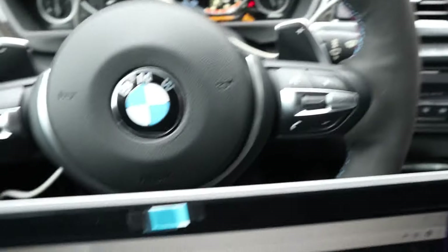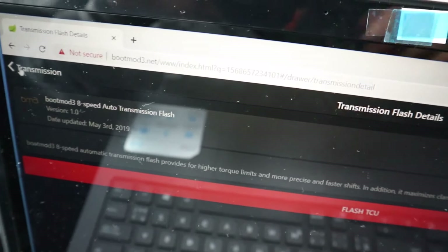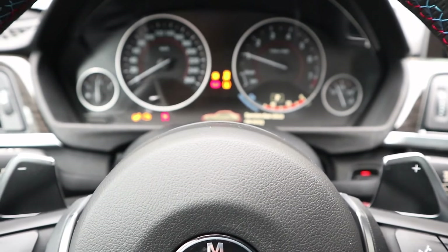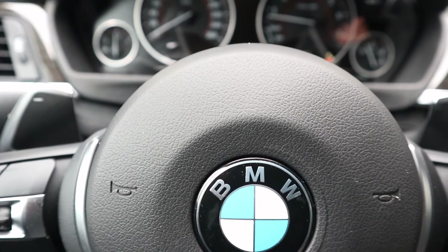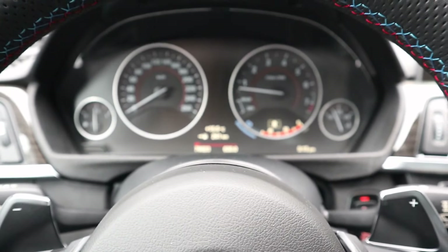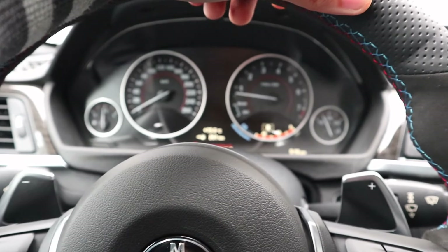Alright guys, I'm gonna disconnect my battery and then go for a ride and see the difference. Alright, I've cleaned everything up, let's go for a spin. Starts normally of course.